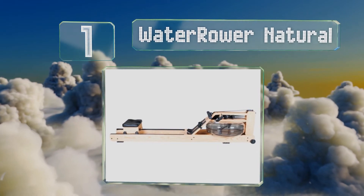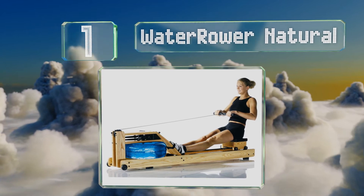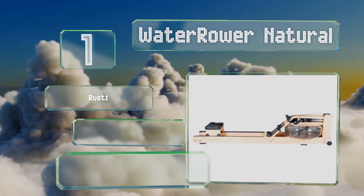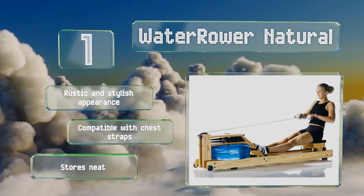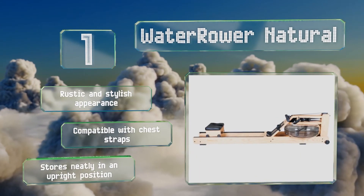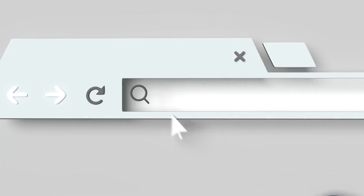Coming in at number one on our list, the WaterRower Natural is designed with a liquid flywheel to simulate the feeling of real life rowing. It's handcrafted from a beautiful and durable ashwood, and tracks workout intensity, stroke rate, and other key health metrics. It sports a rustic and stylish appearance, is compatible with chest straps, and stores neatly in an upright position.